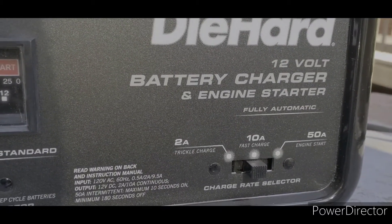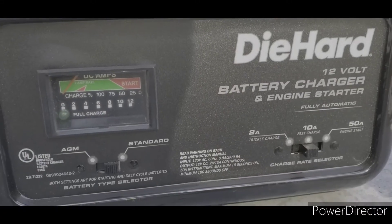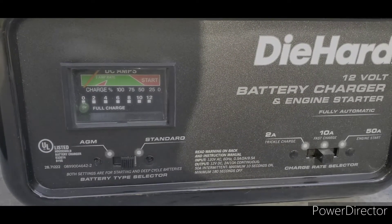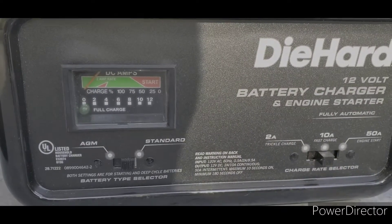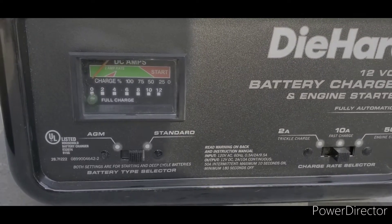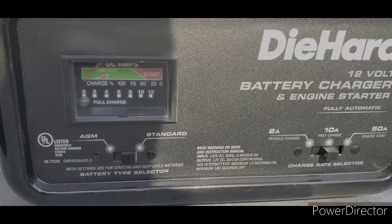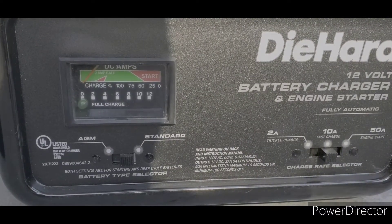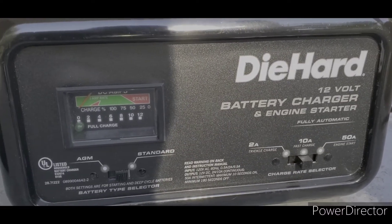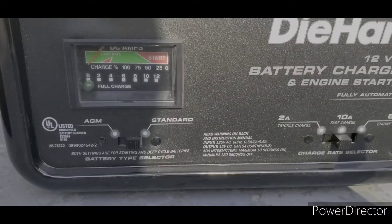This particular charger is a fully automatic charger. There are three different types: a smart charger, a fully automatic charger, and a manual charger. I don't really like the smart chargers because if the battery is completely dead at 0%, the battery has to be at least 2% charged for the smart charger to work. A manual charger will charge even if it's completely dead, but the downfall is it will continuously charge the battery once it's full — you actually have to watch it. This fully automatic charger charges from zero but will turn off once the battery is fully charged.